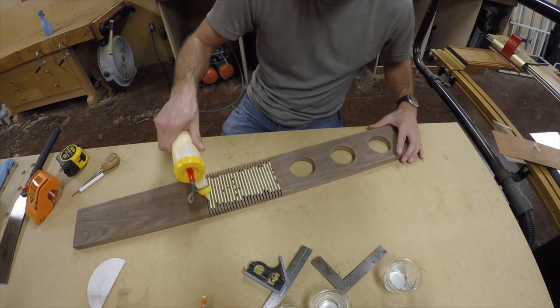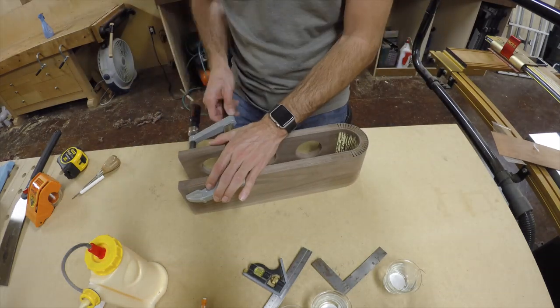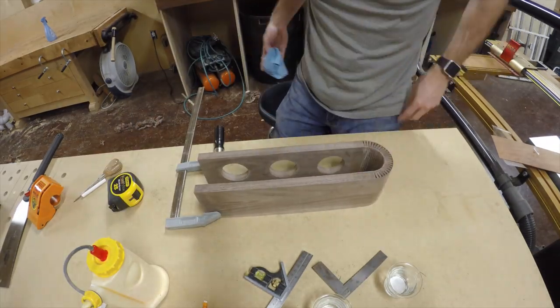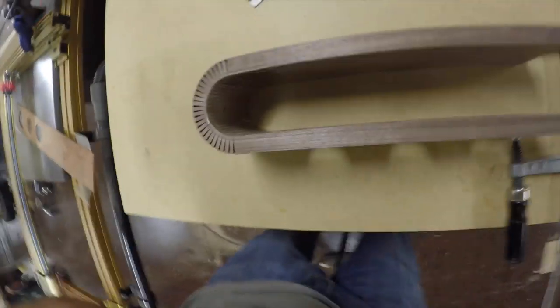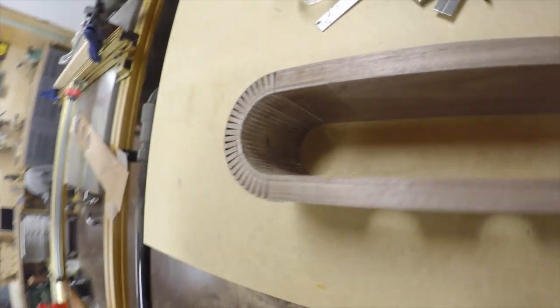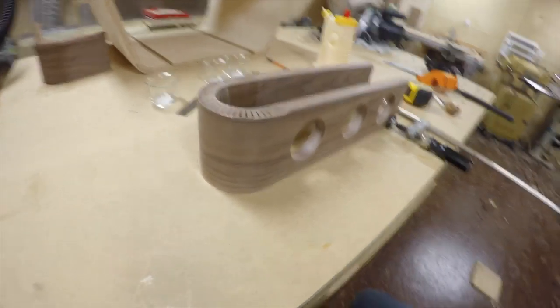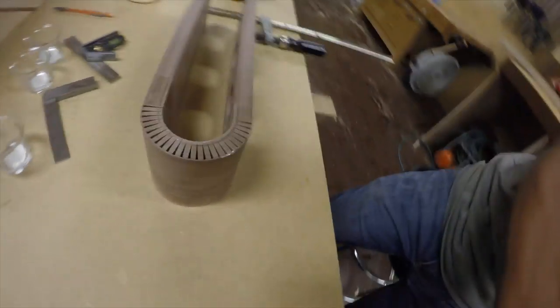Now we're going to add glue to the kerfs. I'm purposely not going all the way to the end — I don't want that glue to squeeze out the end. I've got it glued up and just have a clamp on the end holding it all together, and that'll be enough for it to dry overnight.